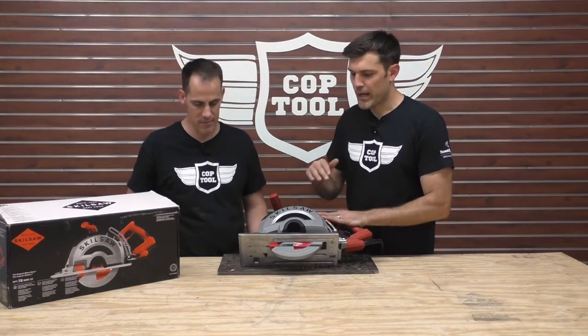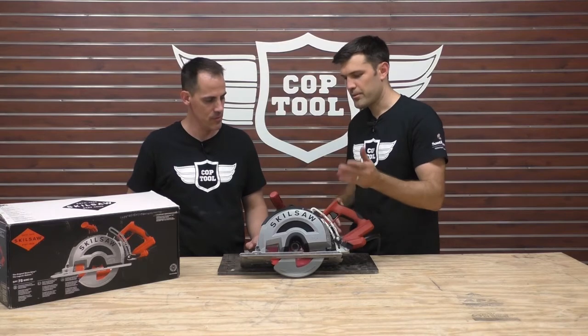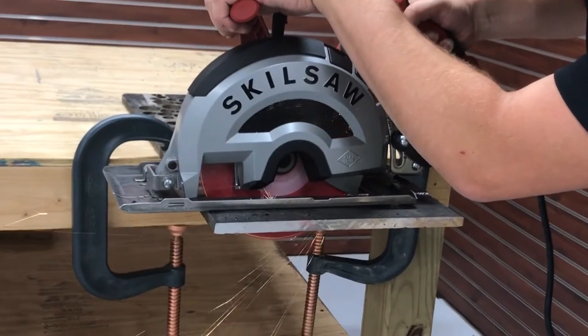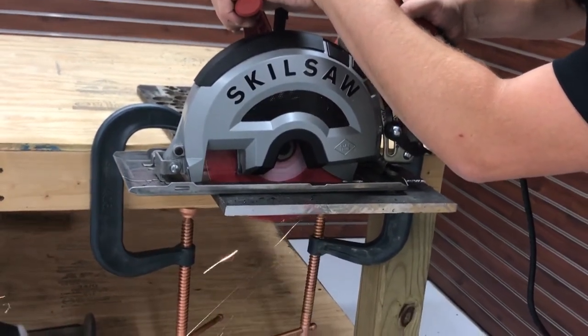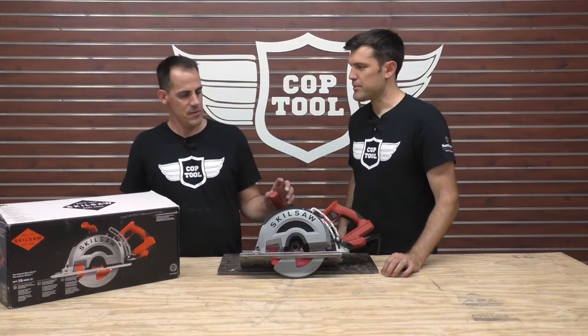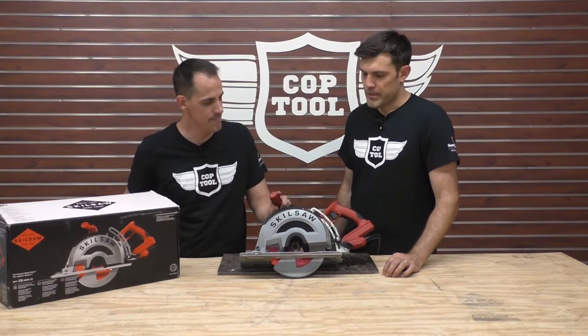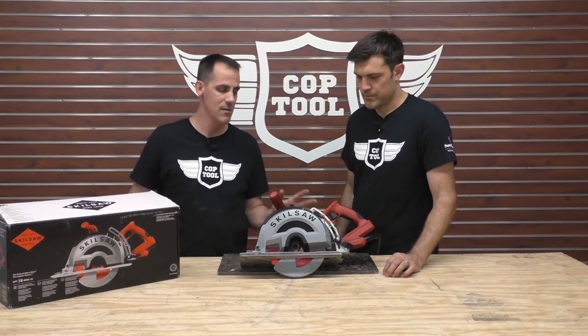The blade that comes with it is the Diablo — Freud Diablo Sermatt II blade — and that thing is just a monster. It's just powerful. You're looking at about 320 bucks, something like that. It's a corded saw.